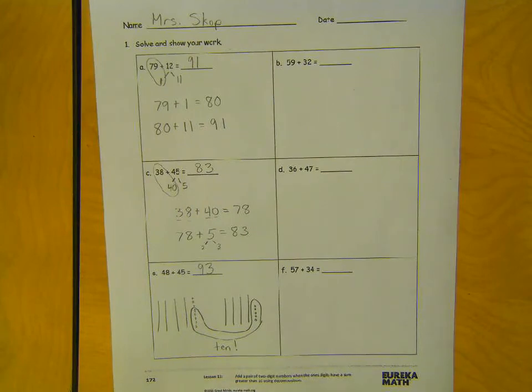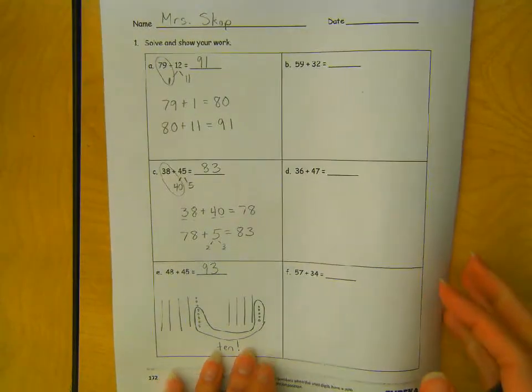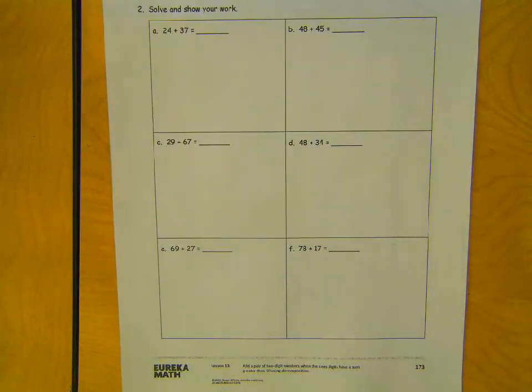That's for those of you who like to draw it out. Go ahead and do B, D, and F, as well as the back, all on your own. When you're done, put it in the done tub, and if you need some extra time you can put it in the to-be-finished tray.